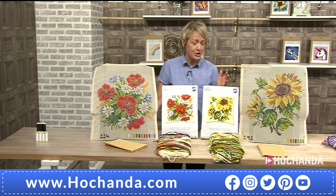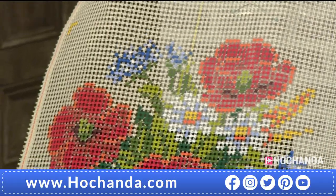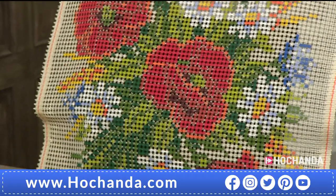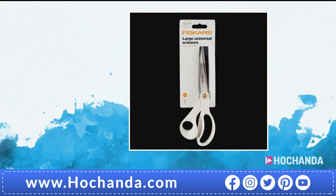I love how passionate you are, Rebecca. So this is your one day special — £69.96, you're saving £16, you're getting both kits. It does include the backing of the cushion with the zip in, and you can divide that cost into two payments of £34.98. We've also got some happy hour deals: your Fiskars large universal scissors for £14.99 — this hour only at that reduced price. Very popular here at Hochanda.